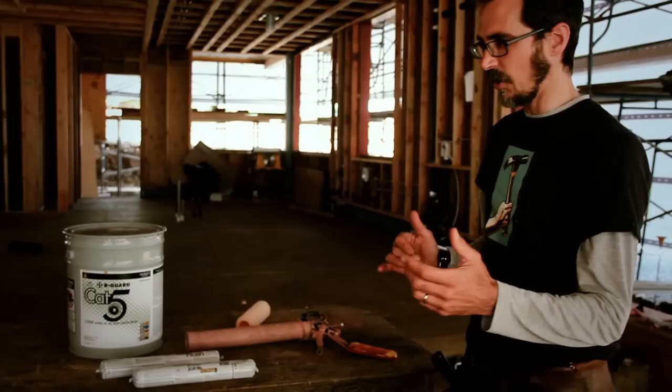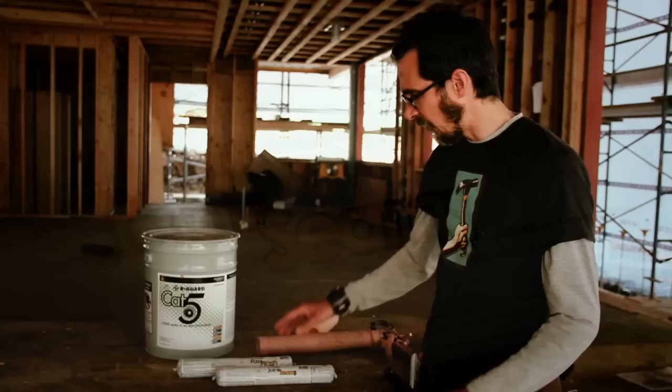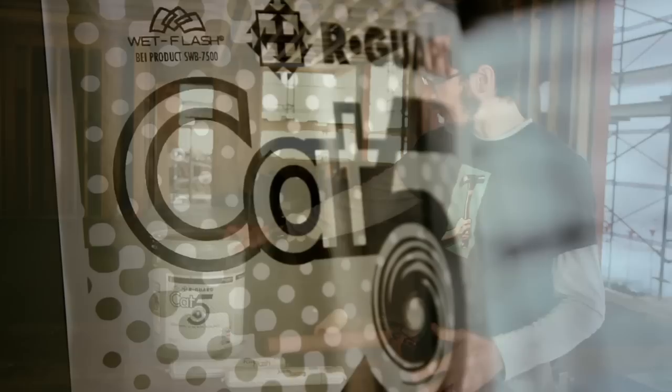We start with a joint and seam filler. It's gunned on. Our favorite tool is just a regular old Bondo scraper — it's flexible. This product is gunned on and troweled out. The next component is the Fast Flash, used for window openings. It's the second layer base on our window flashing system.